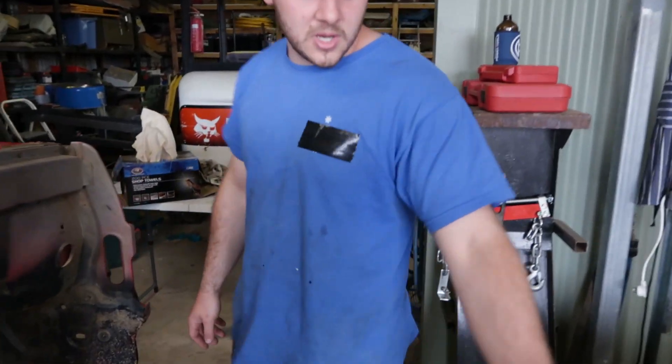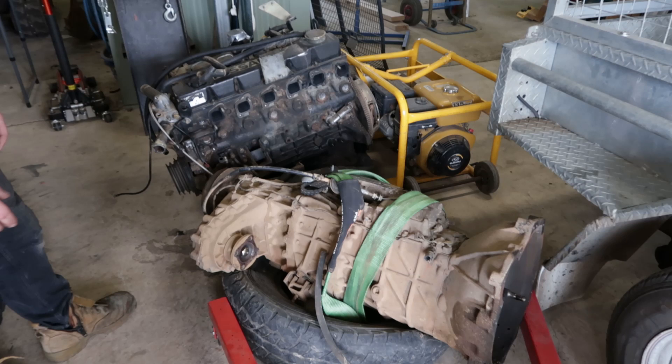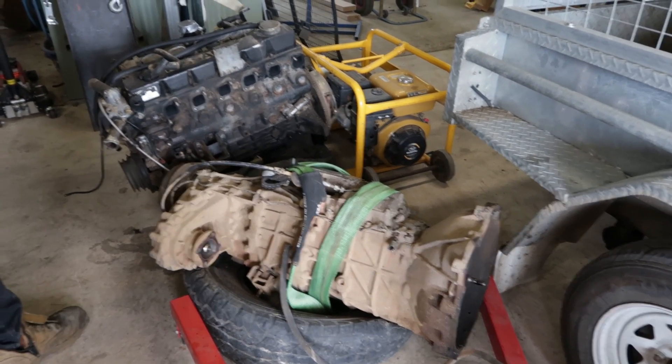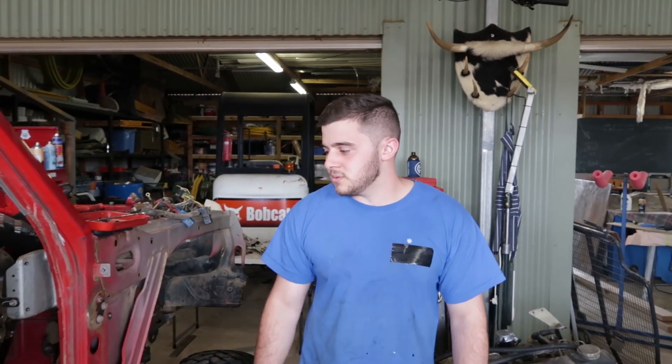The front driveshaft's out, gearbox is out — that's going off to a place to get swapped over. The transfer case is getting rebuilt. What I want to do is have as close to a new car as you can get, without all the safety sensors and that other stuff.